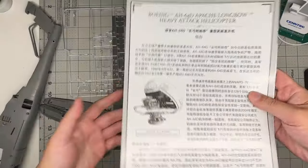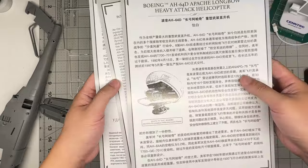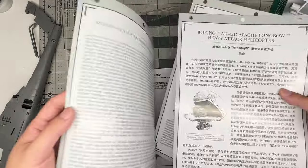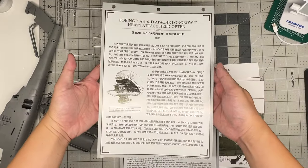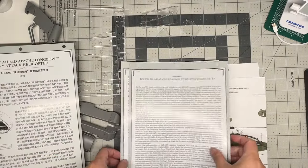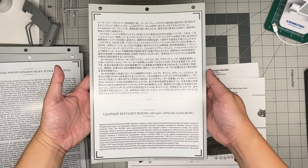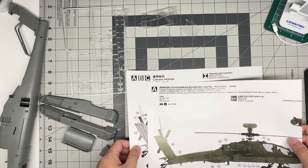In the bag of instructions you get the instruction manual plus some pages of paperwork, including info cards about the Apache in multiple languages: Chinese, English, Japanese, and Russian. I'll hold them up so you can pause if needed to read them.